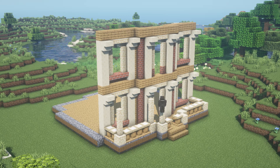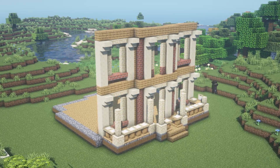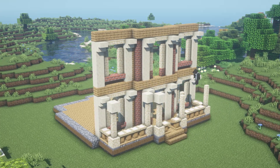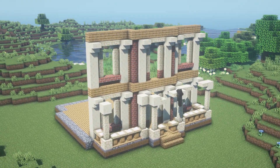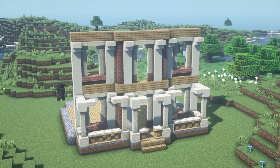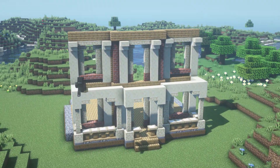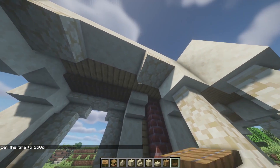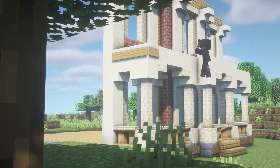Let's finish this extension, shall we? Well, I don't even know what 'shall we' means, but you got the idea, right? For more detail we'll put trapdoors below our ceiling and sinks all around the walls.